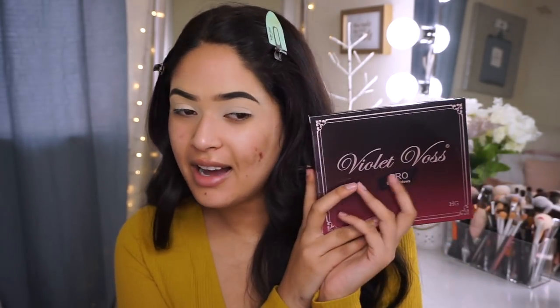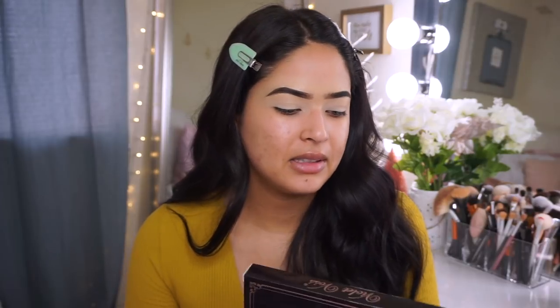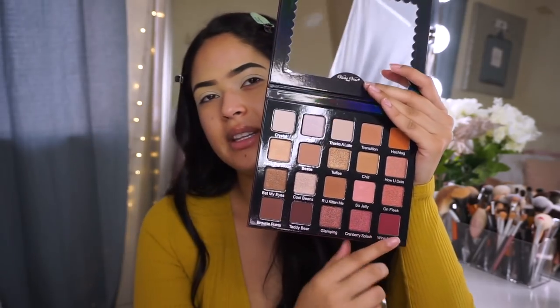I went ahead and quickly primed my eyes using the MAC Paintpot in Bare Study. For eyeshadow today we got the Violet Voss Pro Eyeshadow Palette — this is a holy grail! I remember when these eyeshadow palettes were super popular in the makeup industry — this used to be THE palette. Let me open this up. Beautiful tones — we are definitely gonna be playing with the cranberry shades today.